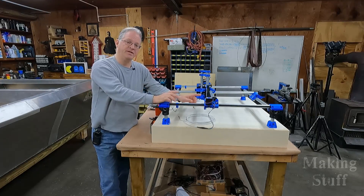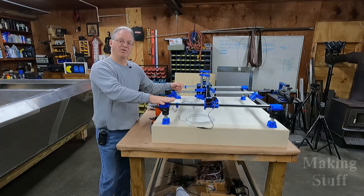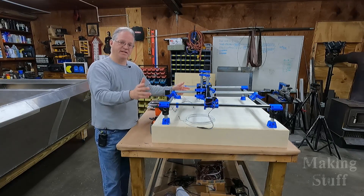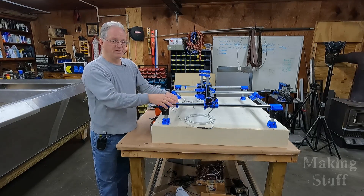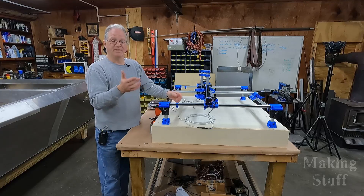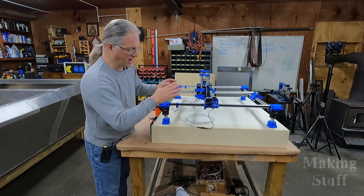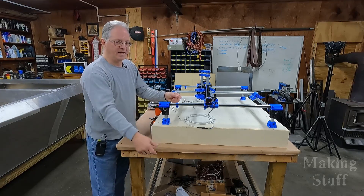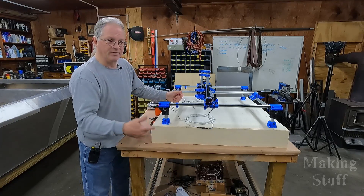In this video I'm going to continue working on the MPCNC, that stands for Mostly Printed CNC Machine. It's been about six months since I made part one, and I've got a good reason for that — I hurt my back at the end of the summer. If you remember, I had this underneath my work table on some drawer slides, and the idea was I would pull it out when I needed to use it and then slide it back in when I'm done.